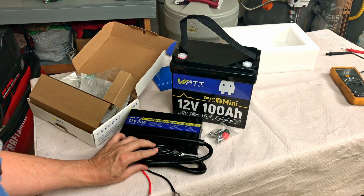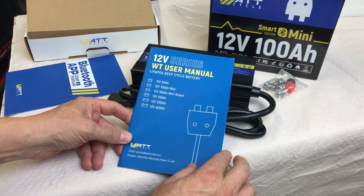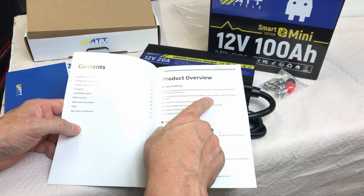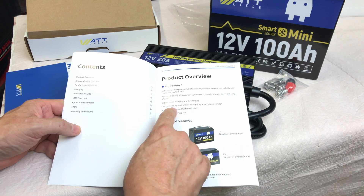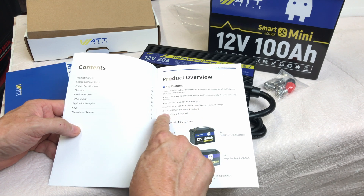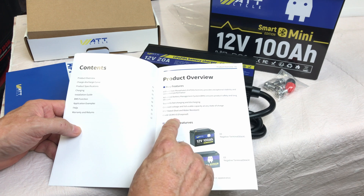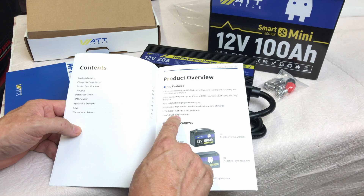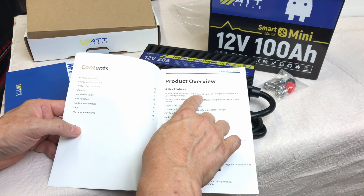The battery manual covers several different batteries. It features an advanced battery BMS that ensures product safety and long lifespan, supports fast charging and discharging, constant voltage and full usable capacity at any state of charge, IP67 rated for dust and water resistance, and grade UL 94V-0 fireproof. LiFePO4 chemistry.